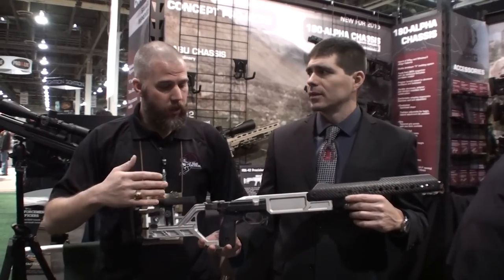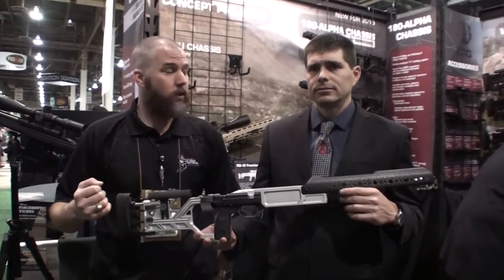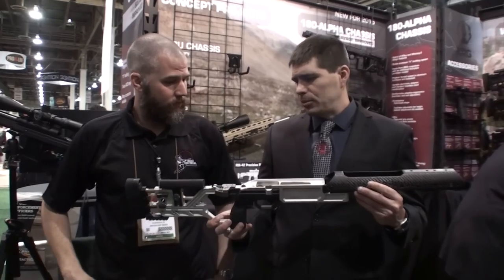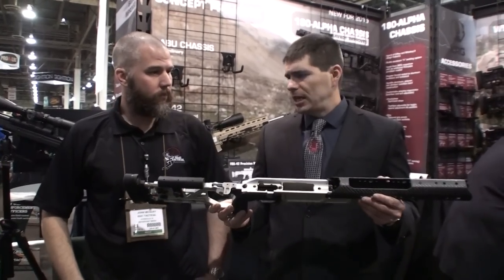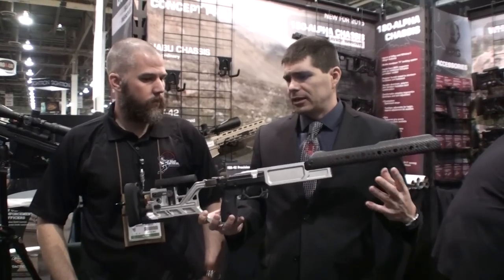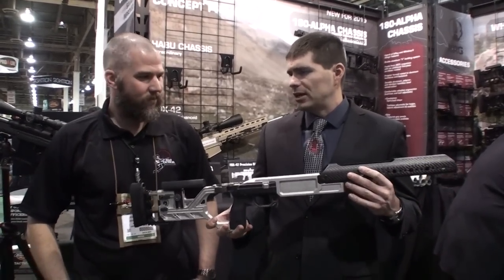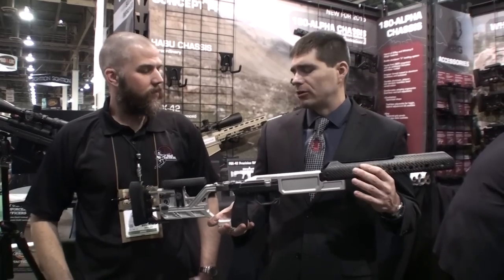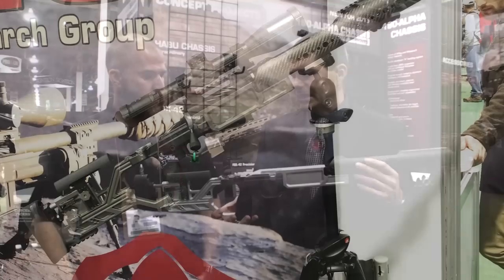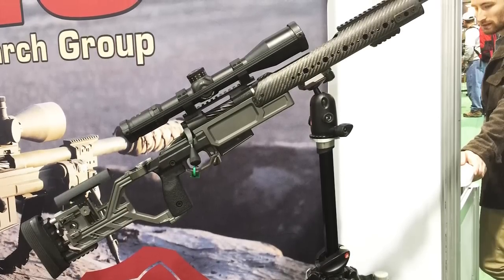We're back here at KRG with Justin. He's going to talk to us about one of their new projects that they've got coming out. This is the Habu chassis, and this is named after the SR-71 Blackbird. Kind of an exotic — obviously everybody really knows about it — but it's a really exotic, cultured, high-performance aircraft. The Habu was its nickname, and that's what we used because this was kind of the inspiration behind this chassis.